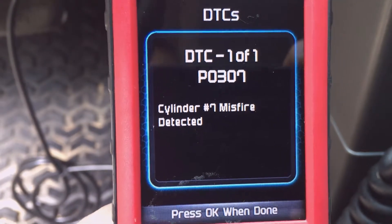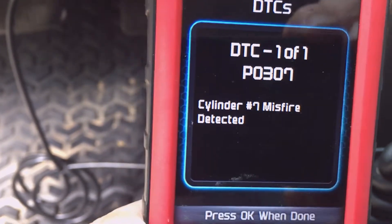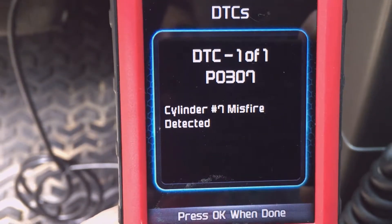It looks like I have just one code — it's one of one. There's a P0307, cylinder number 7 misfire detected. So I'm going to check out the spark plug on the number 7 cylinder.